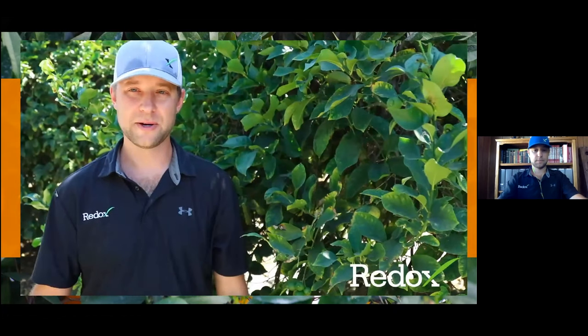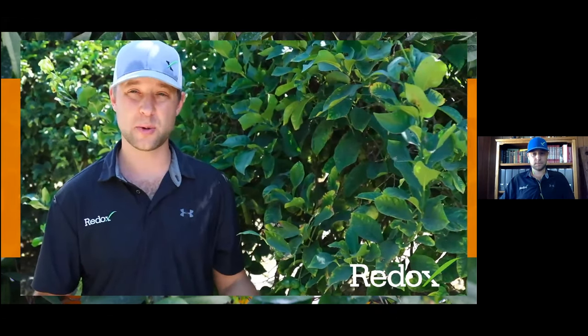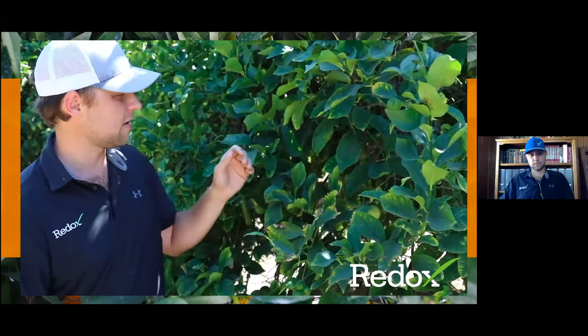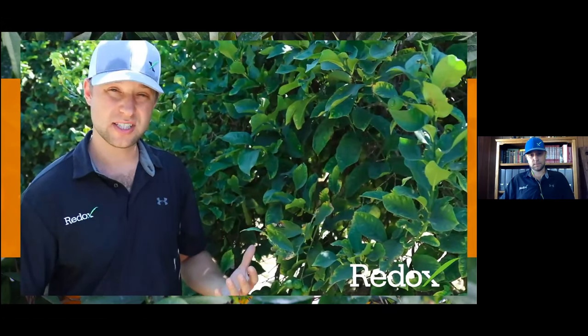Welcome to the Lemon Orchard. We wanted to kick off the discussion about brix, pound solids, and size with some of the symptoms we see in the orchard that might precede issues with hitting our targets on those three key attributes of citrus crops. I'm in a lemon orchard in Santa Paula — you can see we have some micronutrient deficiencies showing up. Micronutrients are really important for all the different facets of metabolism within the plant.